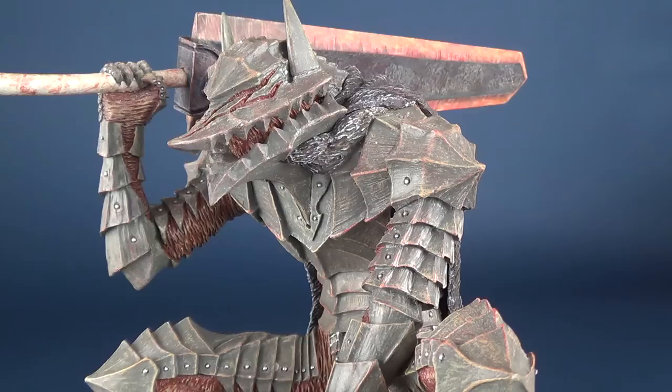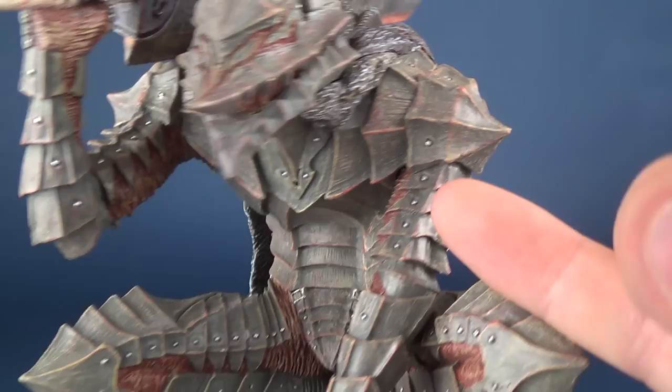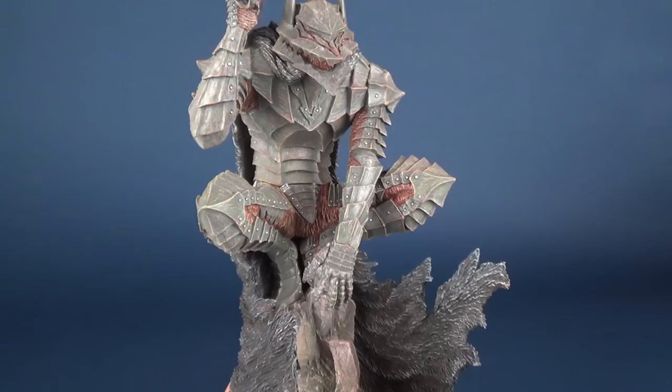Most of the statue is a lighter gray which in person comes across a little more like a greenish gray, though through the camera it looks like a lighter gray. The same rusted red is also dry-brushed over the gray on the armor, bringing the armor to very similar color tones as the body underneath.